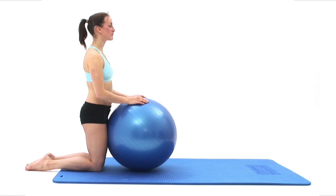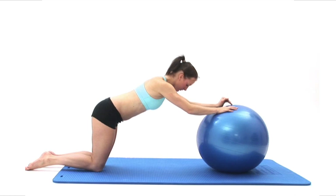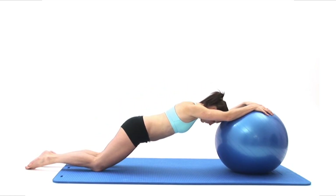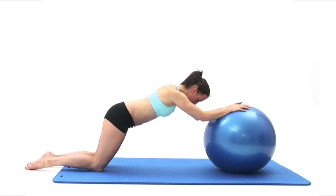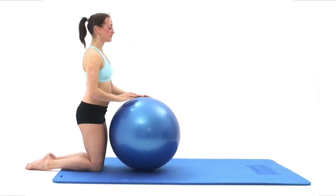Now take a deep breath in, lean forwards and carefully roll your ball away from you as far as is comfortably possible. At the end of the movement, breathe out and slowly roll your ball back towards you, returning your body upright, and then repeat the exercise.